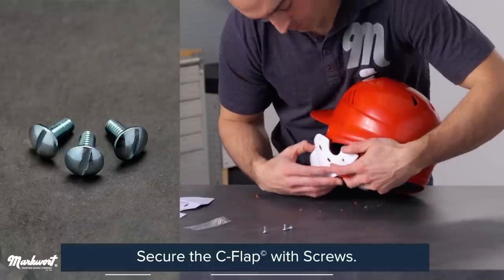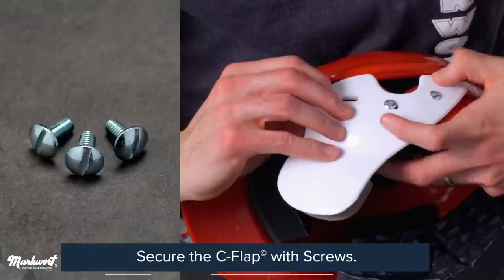Secure the C-flap with the provided screws, taking care not to over-tighten.